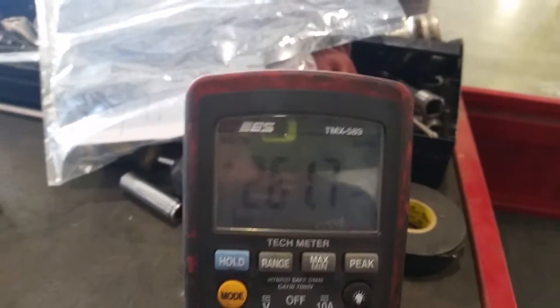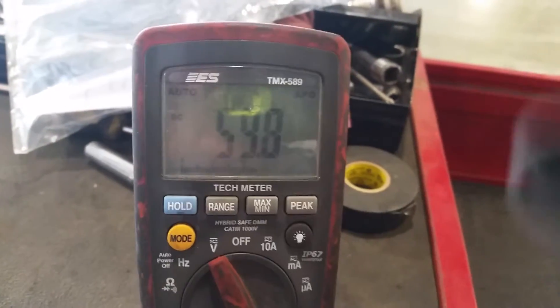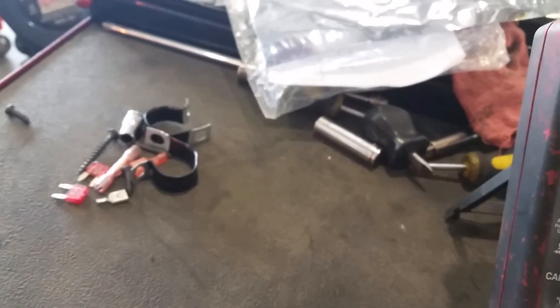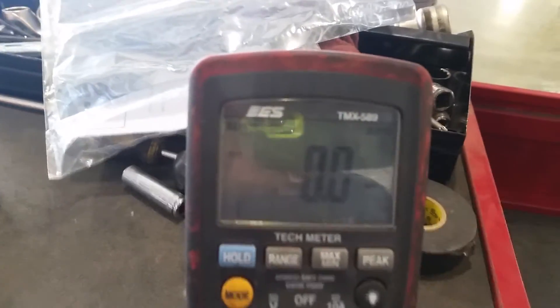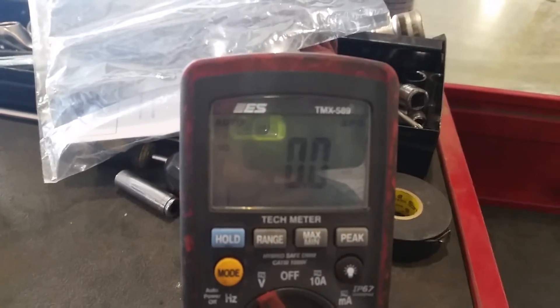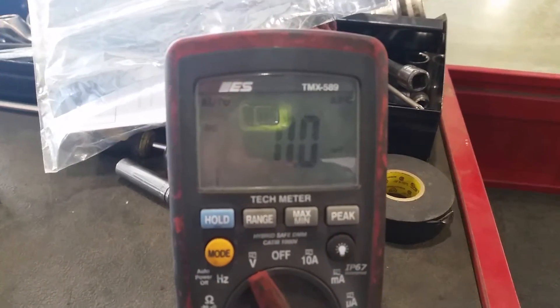To verify, you just jiggle this around. When you shake the leads you get ghost voltage, but when I put the lead back on it goes to straight zeros. Jiggling it and it's staying at straight zero — that indicates a short to ground, or in this case a short internally on the circuit board for the LED light board.